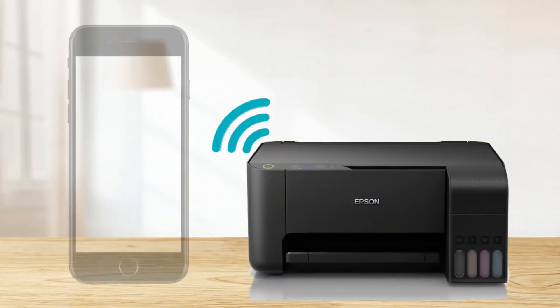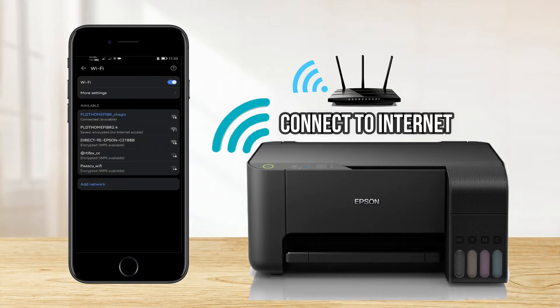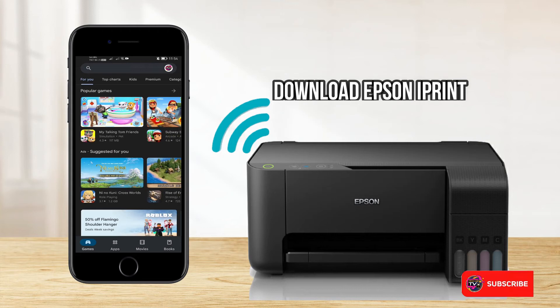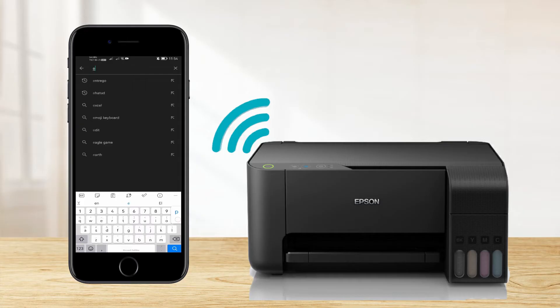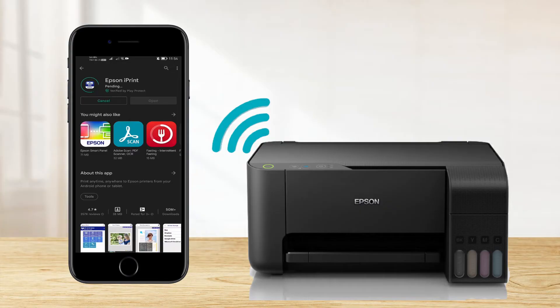Before connecting our mobile smartphone, first make sure you have an internet connection, then go to the Play Store and download the Epson iPrint mobile application. To download, go to the search bar, search for Epson iPrint, choose the first item from the list, then press Install and wait until it finishes downloading and installing the application.